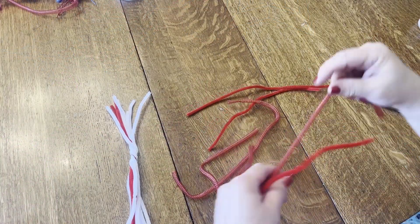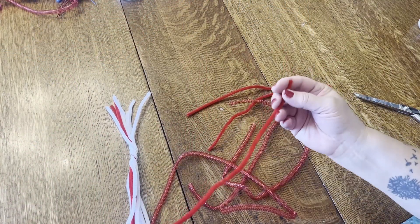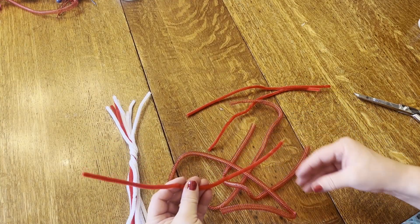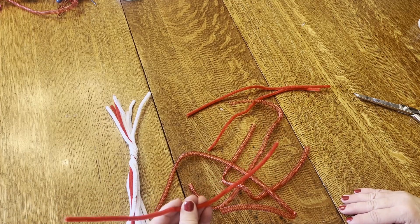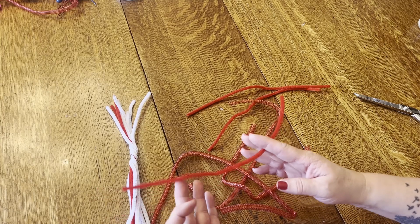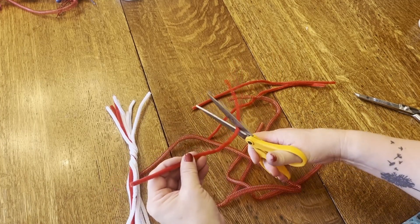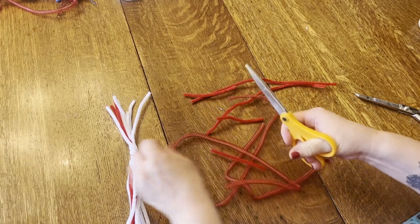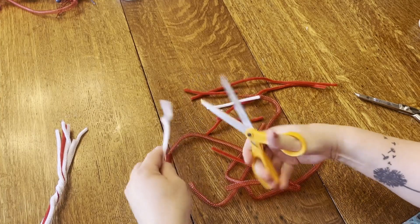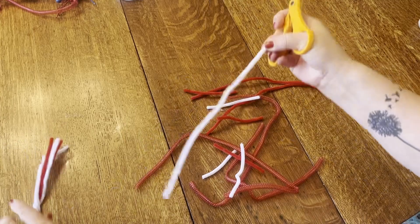Now I have my strips cut from the tubing. You're going to take your pipe cleaners — I chose red and white because I don't have a blue that matches the blue I've chosen — and use your household scissors to trim these into thirds. Cut your red pipe cleaners and your white pipe cleaners into thirds. We're going to use them to make the puffs that go around our wreath.